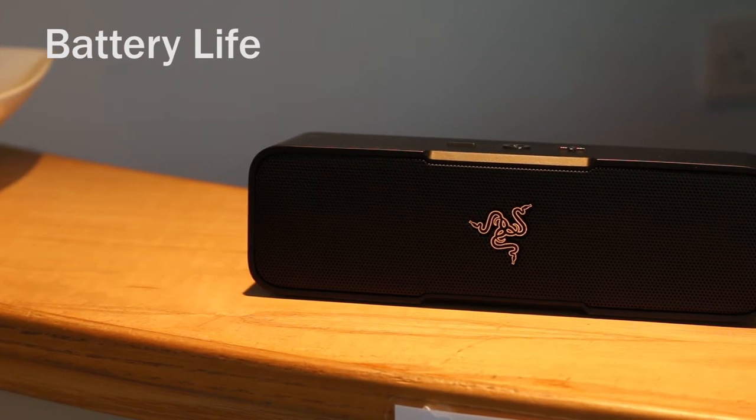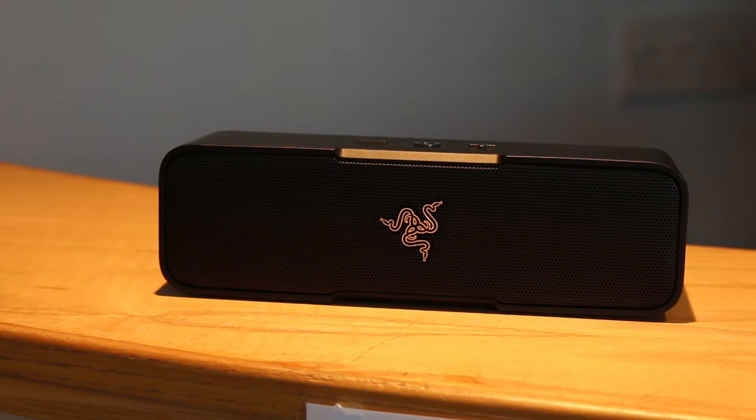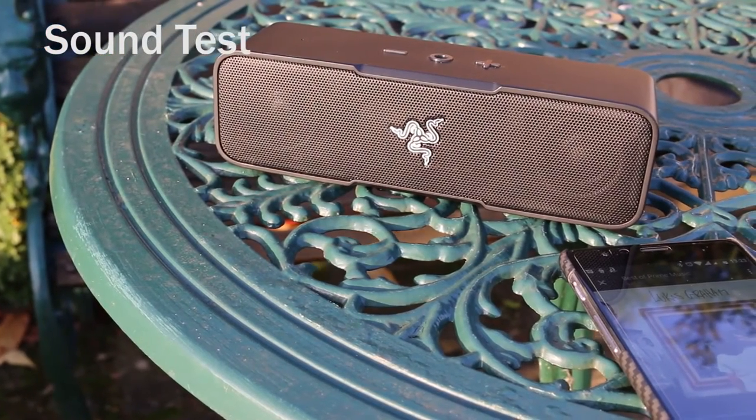Battery life in general usage came in at about 8 to 10 hours listening time. The 2600 milliamp battery takes around 4 hours to charge fully. Here are some example tracks from the Leviathan Mini to tempt your earbuds.